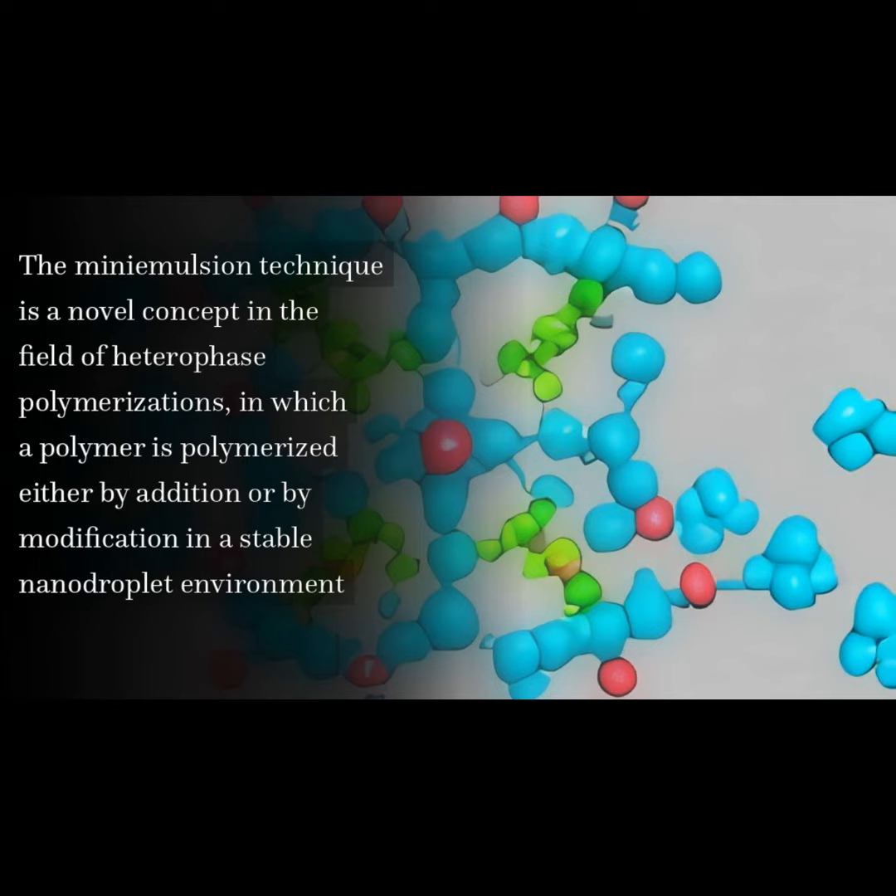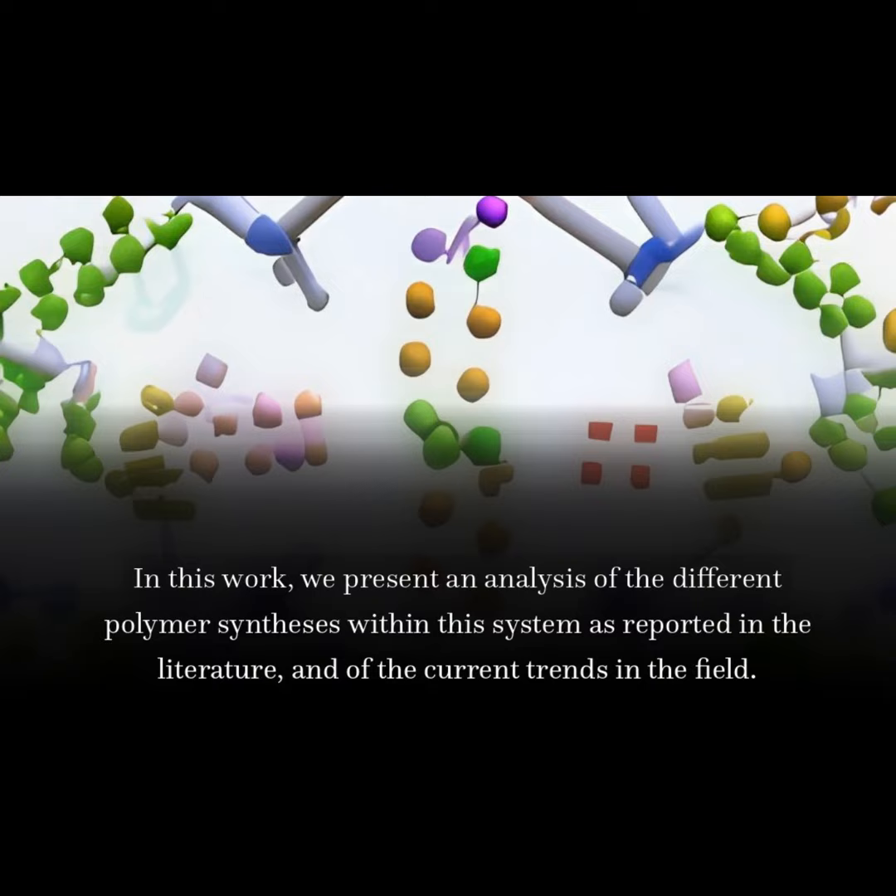The mini-emulsion technique is a novel concept in the field of heterophase polymerizations, in which a polymer is polymerized either by addition or by modification in a stable nanotriplet environment. In this work, we present an analysis of the different polymer syntheses within this system as reported in the literature, and of the current trends in the field.